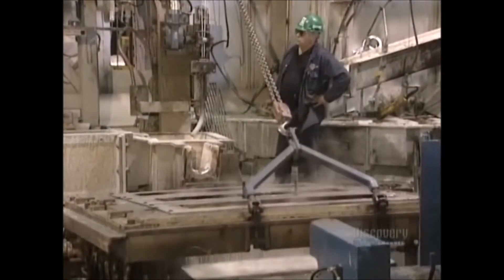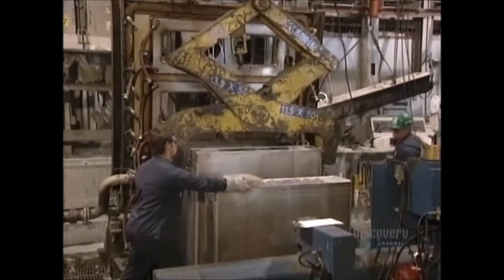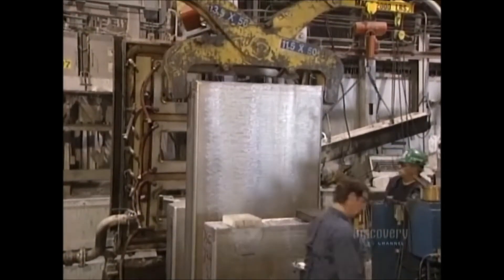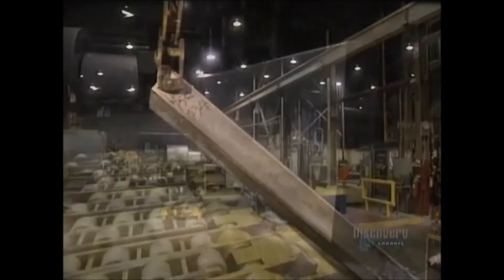The molds are cooled with water to accelerate the solidification of the molten aluminum. Ingots are unmolded and are ready for milling. Each ingot is massive, measuring 4.4 meters in length, 1.4 meters in width and 45 centimeters thick. It weighs a whopping 7,500 kilos, so it has to be handled by overhead cranes and placed on special plates.